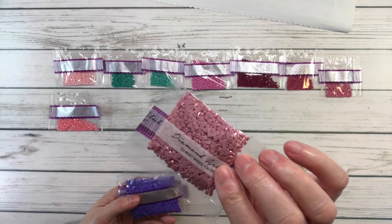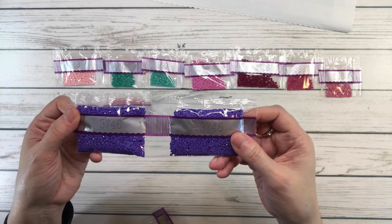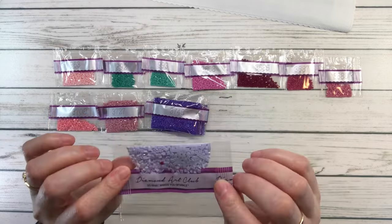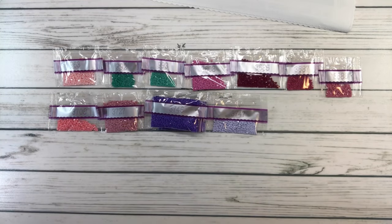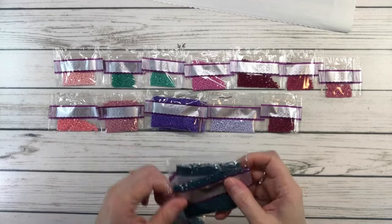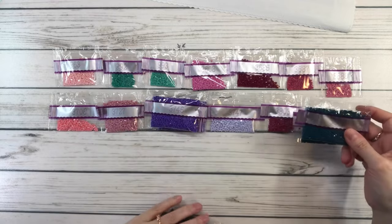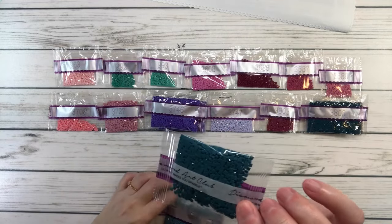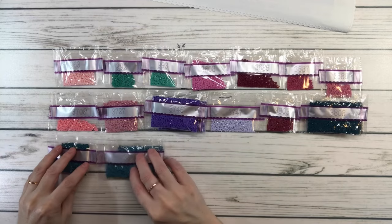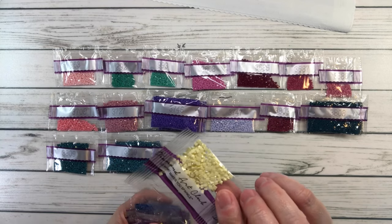3727 is antique mauve light; two bags of 3746 is blue violet dark; 3747 is blue violet very light; 3803 is mauve dark; two bags of 36808 is turquoise ultra very dark; 3809 is turquoise very dark; two bags of 3810 is turquoise dark; 3823 is yellow ultra pale.